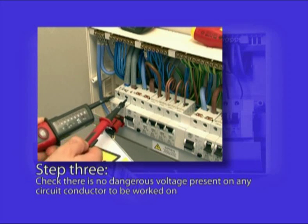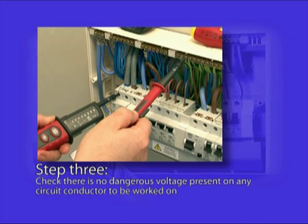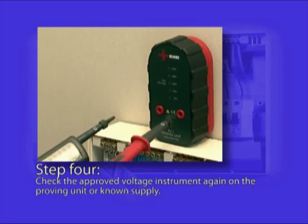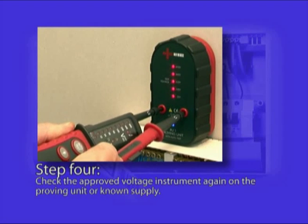This is done between earth and line, neutral and line, and then earth and neutral. Finally, step four requires the voltage detecting instrument to be proved again. And if it's still functioning correctly, work can commence.